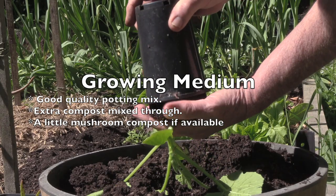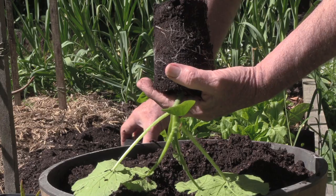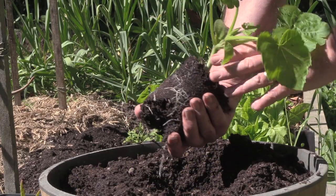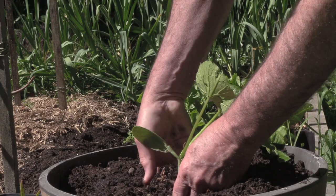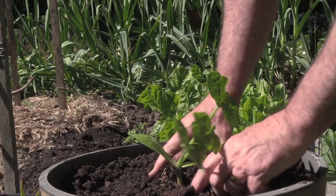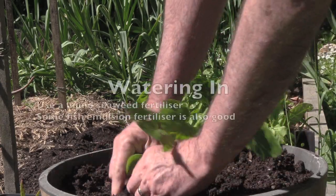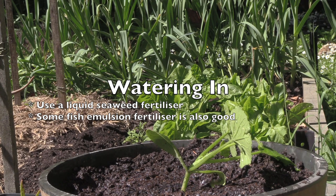Simply turn your pot upside down and take the zucchini out. If you look carefully you can see the root system here. Drop it down into the hole, backfill around it, and really that's it.